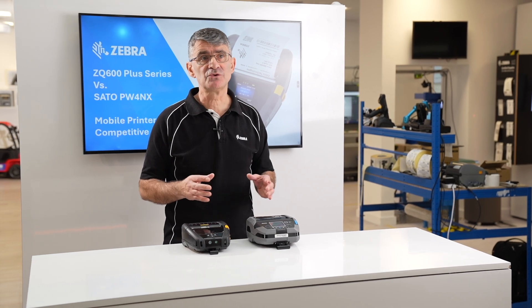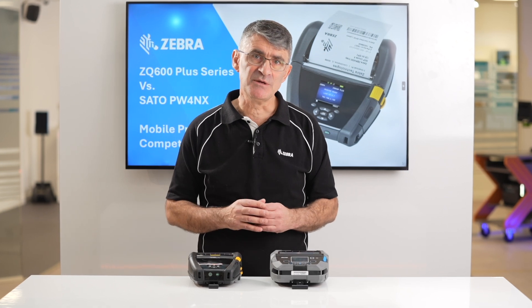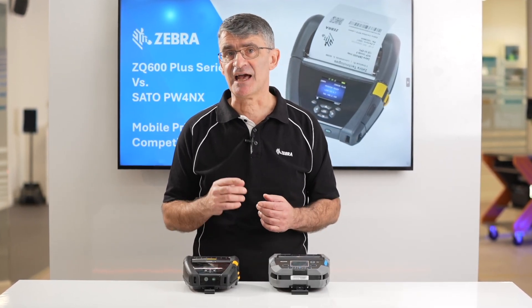And finally, software. All ZQ600+ series mobile printers support our full range of Zebra DNA applications for printers, which support productivity and management.